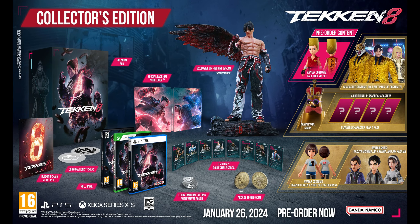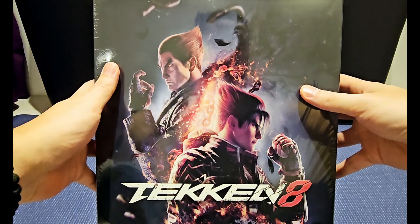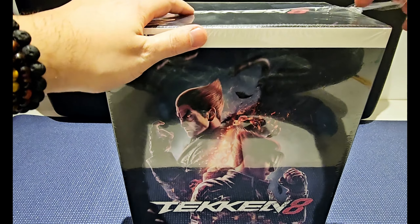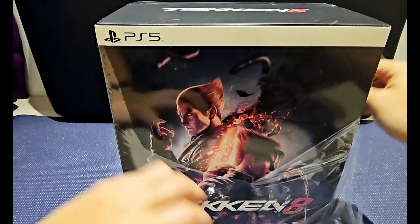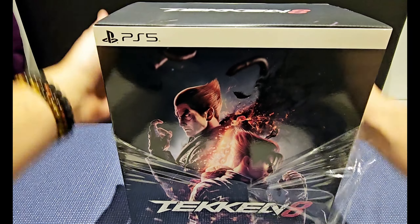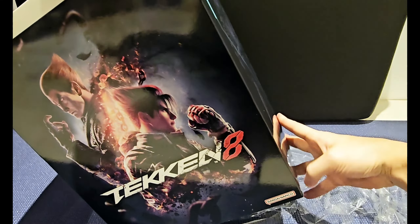Hello guys, this is Gusmas, welcome to my channel. This is a collector's edition for Tekken 8. I got the PS5 version. I'm filming it from my Galaxy S23 Ultra — the lighting is not really good, as you can see it's a bit yellowish, but I just wanted to get this thing open and start playing it as soon as I got my hands on it.